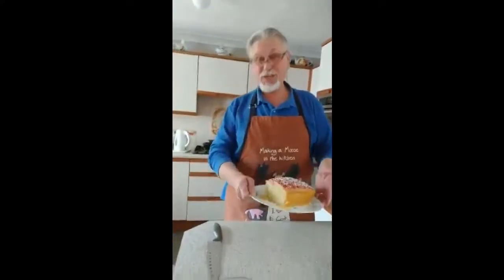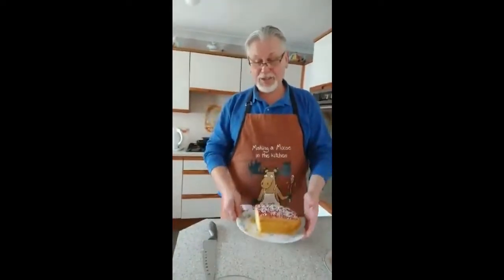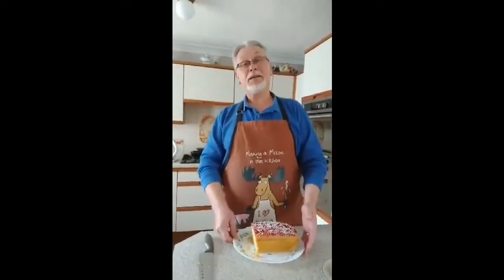Watch this space — you never know, you might get another one out of me. All I've got to say now is I'm going to sit down with a nice cup of cappuccino, enjoy my cake, and all I can say to you is keep safe.